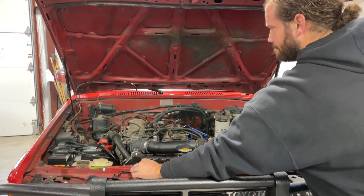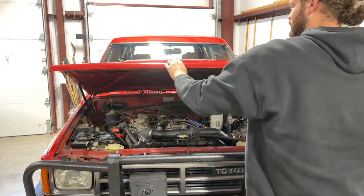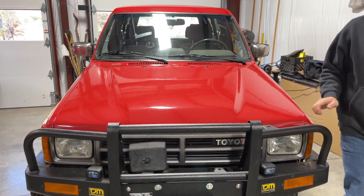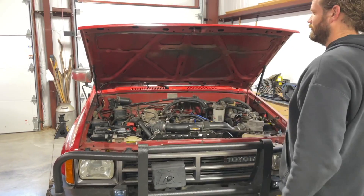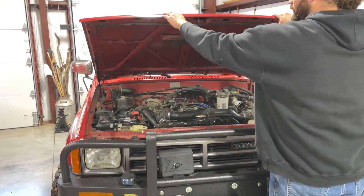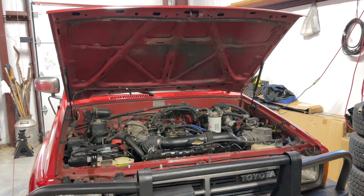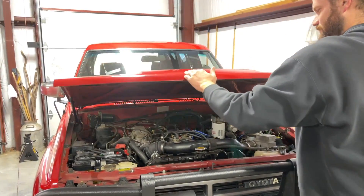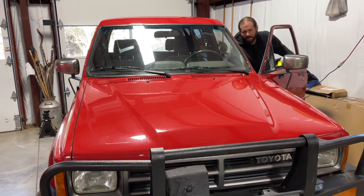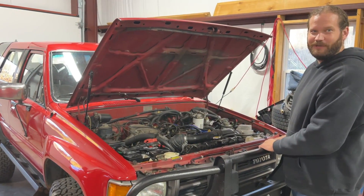Finally we can attach the other hood strut — there it is! Now we can get the prop rod out of our way and see how well these Spiker Engineering hood struts work. Magic! It's magic — do it one more time! That's pretty nice, and it's very easy to close too.